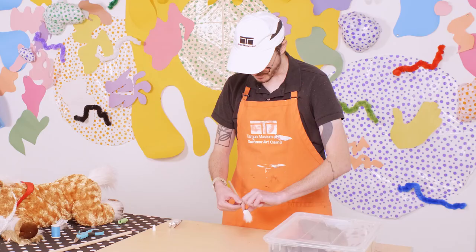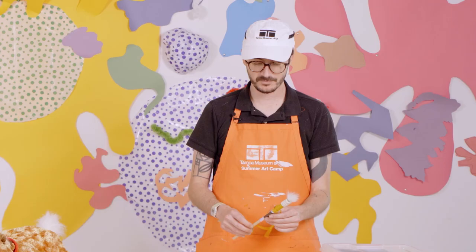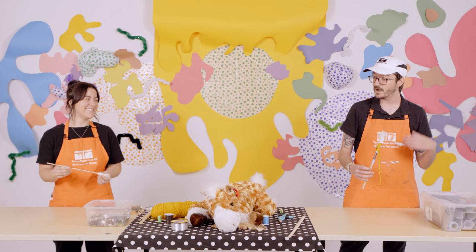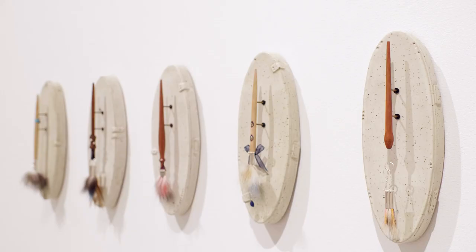Alright, we're both done — super amazing, almost as good as the ones upstairs. Thank you so much for joining us today, talking about your work, and showing us how to put a brush together. I'm really impressed with what we both made. If you want to see Jen's work in person, it's on view right now during the Skyway 2021 exhibition. Thank you for making art with the Tampa Museum of Art today. If you enjoyed today's activity, please click the thumbs up button to like our video, and don't forget to subscribe. Plan your visit at tampamuseum.org. We'll see you next time.